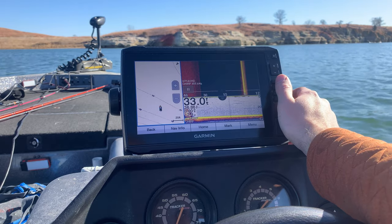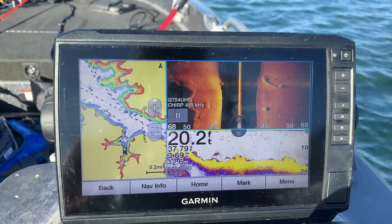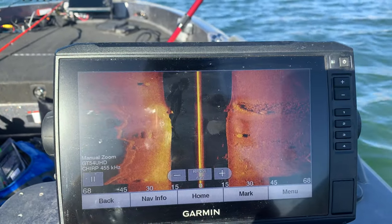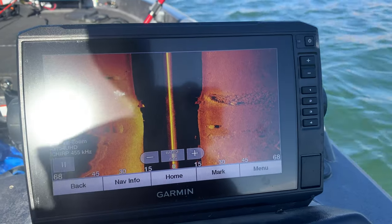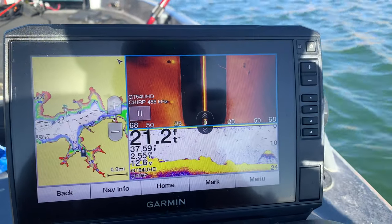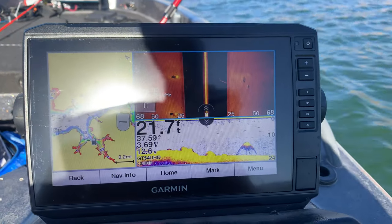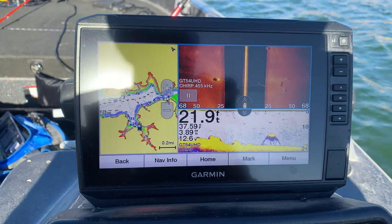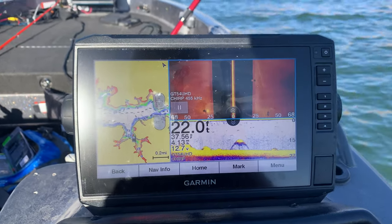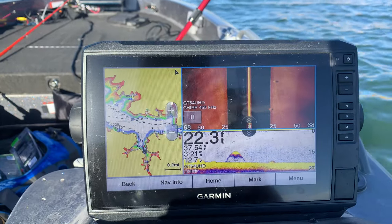We're going under and around the docks now and you can see all kinds of different things on screen. It really does make a pretty good picture with Side View, which is really nice. The sun is making it hard for the camera, but it looks better in person than the camera can show. There's not a ton of wood structure on this lake so I can't demonstrate that, but it is a very nice, clear picture with the UHD — it definitely looks a lot better than the Striker series.